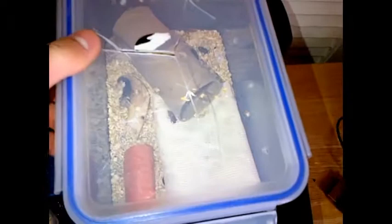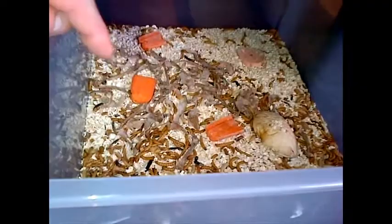And then in there, all I've got is carrot, some carrot, mushrooms, and sweet potato with mealworms. And if you go down to the next one...